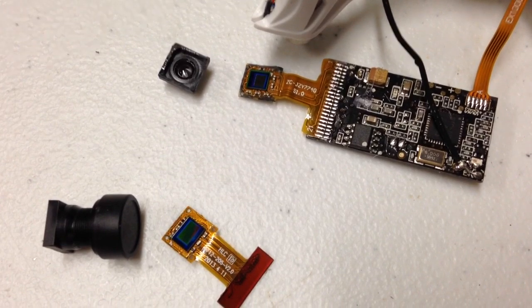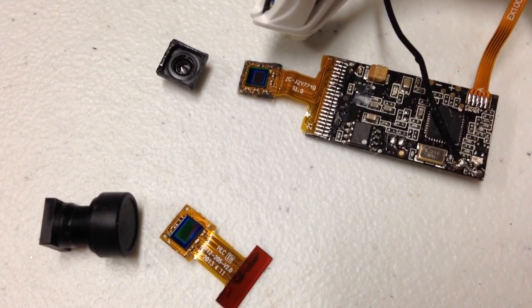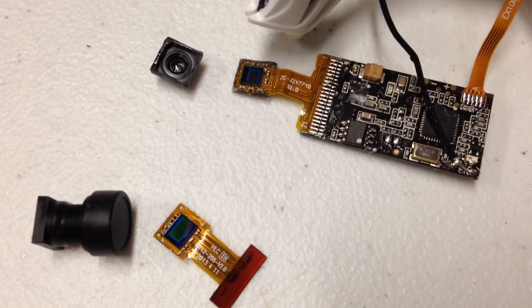I think this is going to be the easier route to do the D-lens mod, hopefully. If you have any comments or questions, by all means throw them at me and we'll go from there.